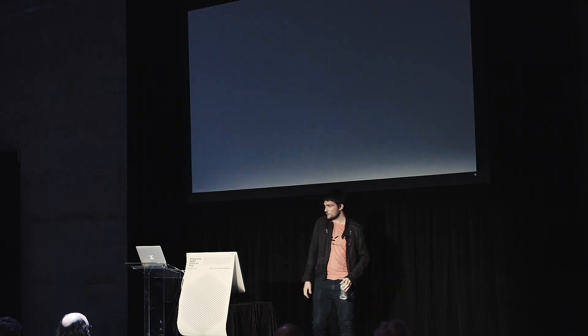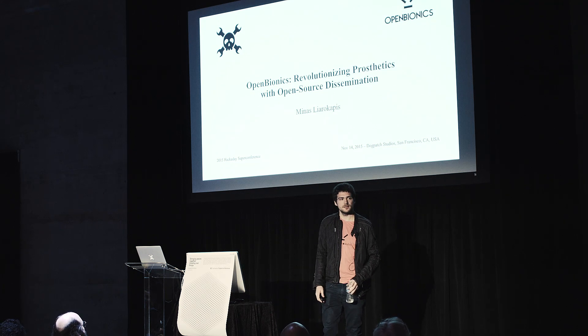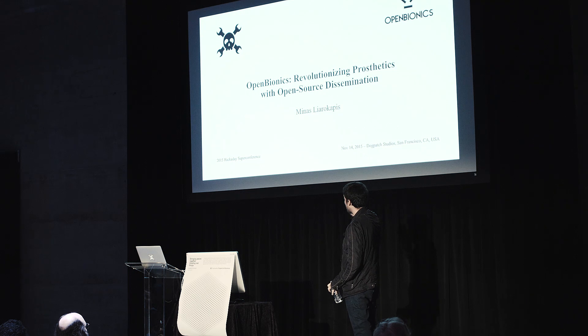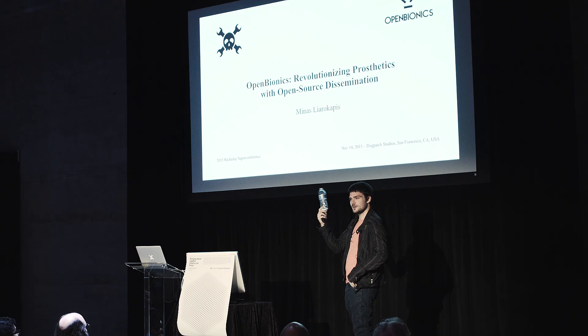Thank you guys for being here. I would like to thank also the Hackaday organizers for inviting me. I will talk today about Open Bionics, and what brought us the idea for Open Bionics.